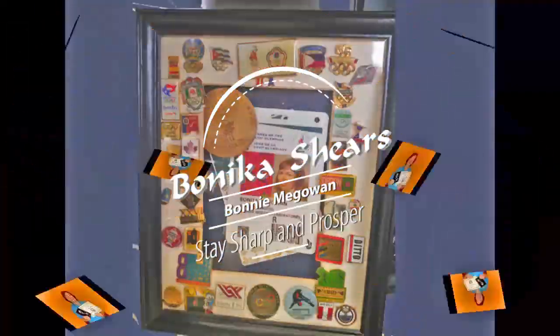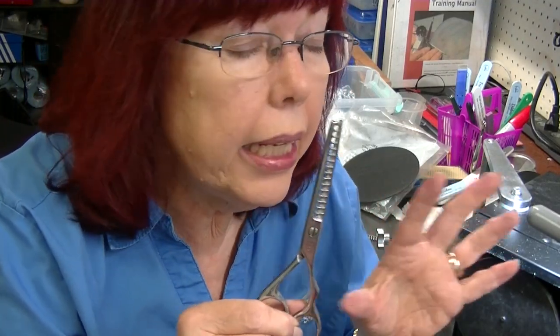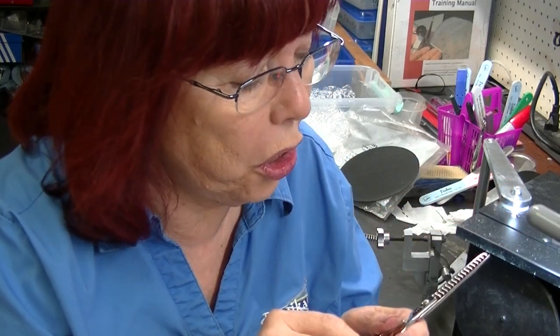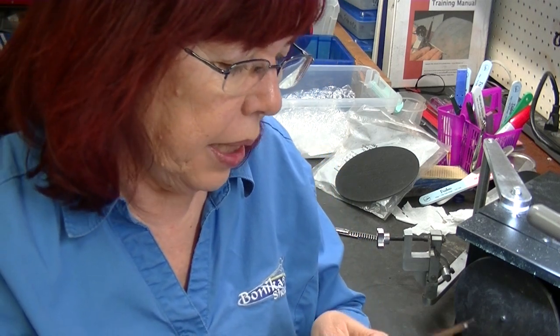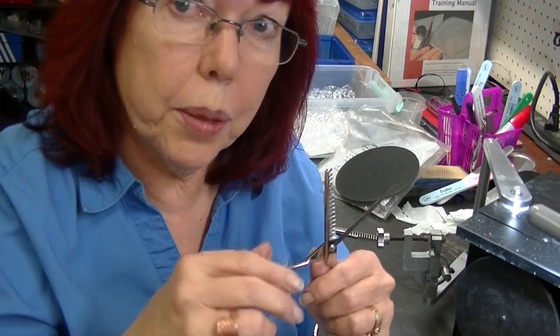Do you know what shears I hate more than any other shear in the world? It's not the ones you think - it's the ones that were sent to me today to sharpen by another sharpener with a problem. Watch this and I'm going to show you how to ramp thinning shears and texturizing shears. This is the shear I hate worse than any shear in the world. It's a Centrex shear - it has a lot of problems and it's hard to fix. It's got a lot of space between the teeth and little skinny teeth.